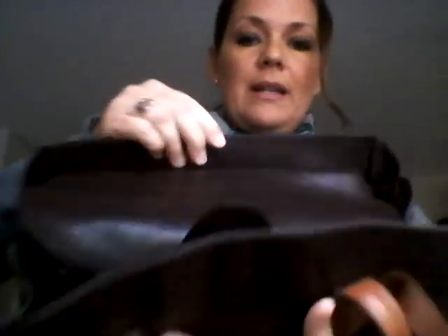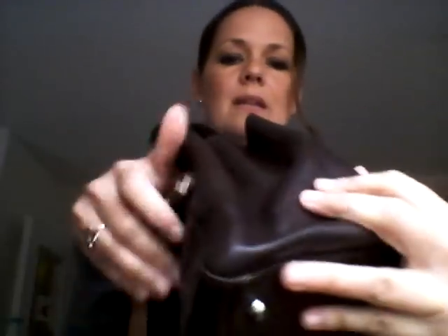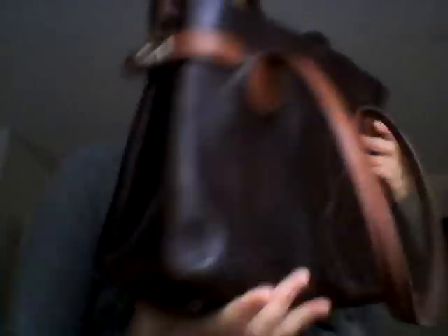I can close it with a magnetic closure right here, and now I can close the side locks - this one also. And now I have it all slimmed down a bit. I can still do this with all my stuff inside. This is what it looks like when I go into town - nobody can see what I'm doing and I can grab something out of my handbag.